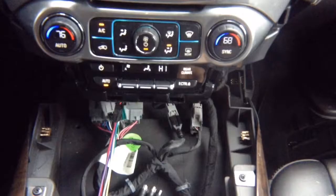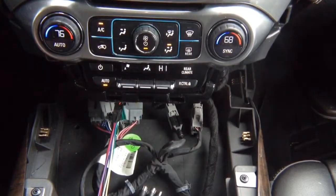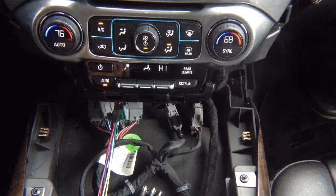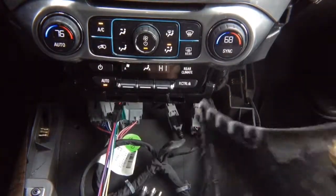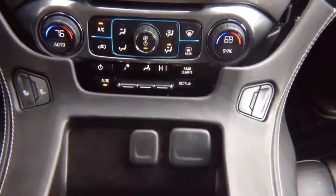All you need to do is drive around and check that everything works. Reinstall the panel in the reverse order of removal, and don't forget to reconnect the two connectors. And you're done.